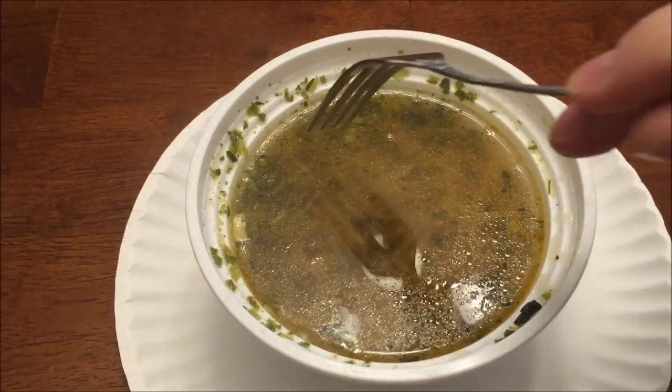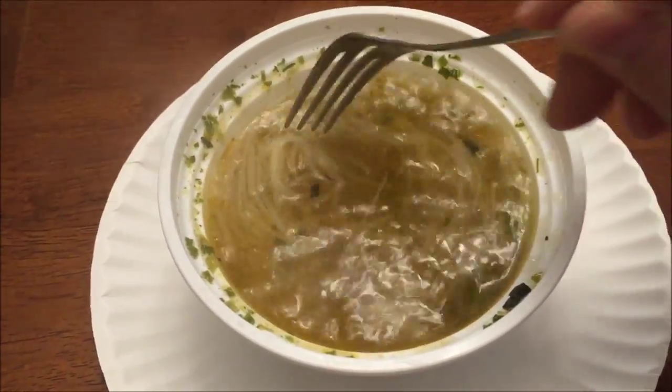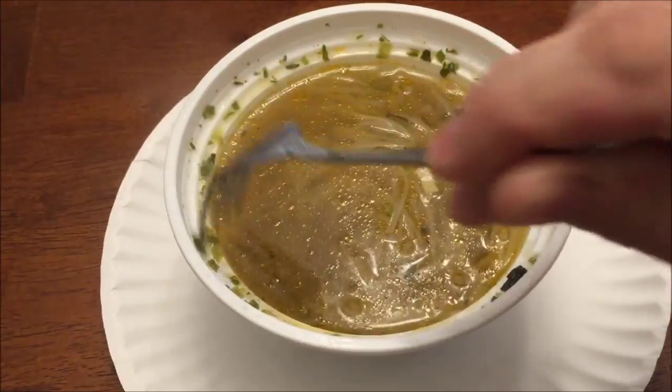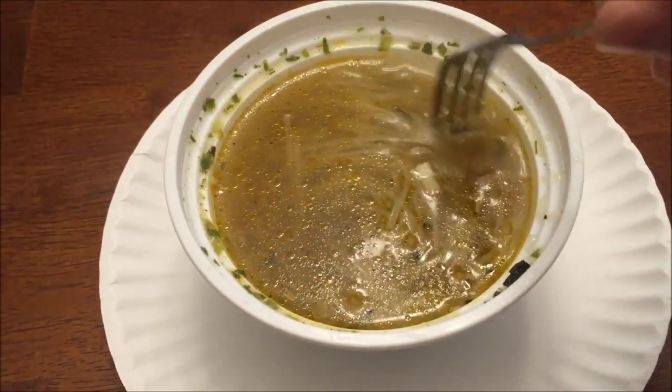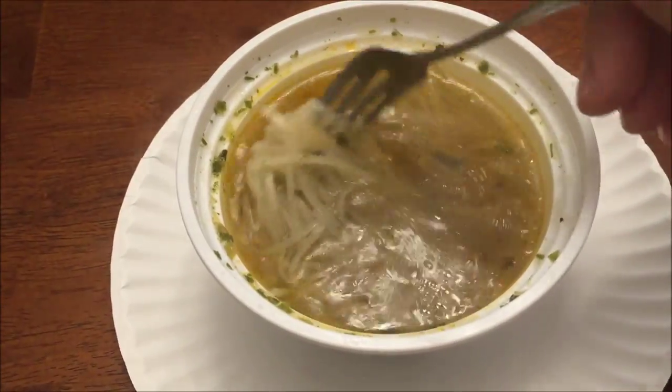Okay, here it is out of the microwave. I haven't even stirred it yet. I also notice that this is a vegan meal, so if you're vegan you can eat this if it's any good. It looks okay, it smells okay — it doesn't really have a strong smell one way or the other.